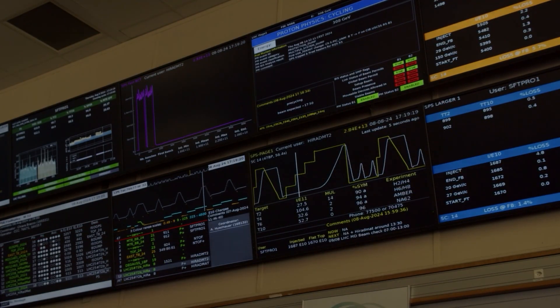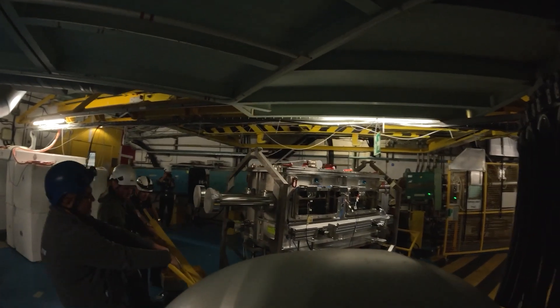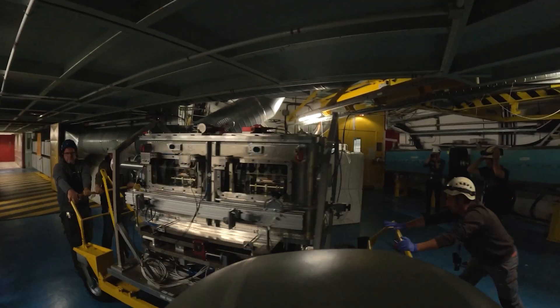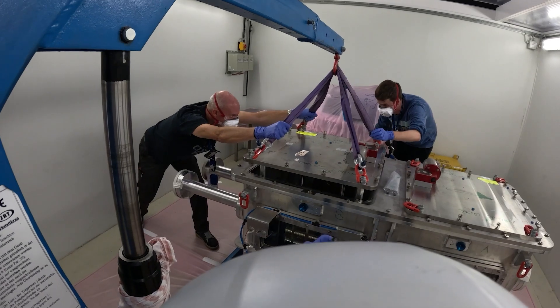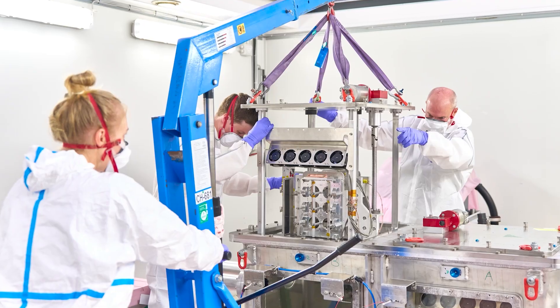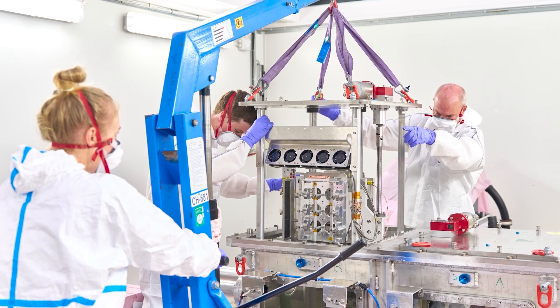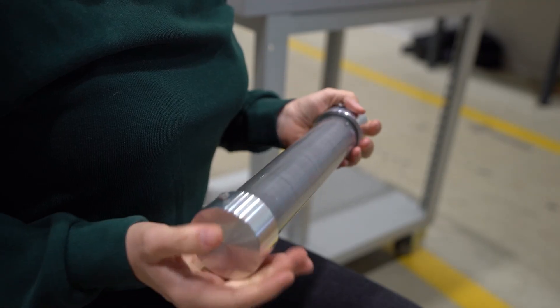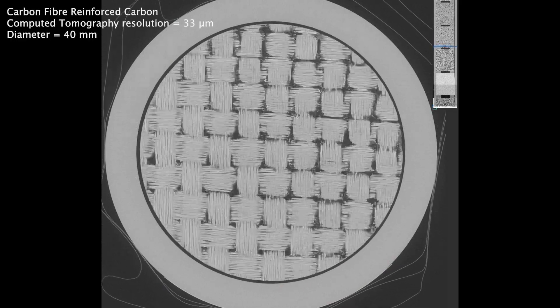Once we finished the experiment we had to wait three weeks to let the radiation levels in the tank and the targets reduce to safe levels. Then, once the experiment was safe to handle, we dismounted it from its stand in the experiment facilities, transported it up to the surface and then to a bunker to carry out the dismantling process. We started extracting the targets from the aluminium sleeves into plexiglass sleeves to prepare them for further processing.